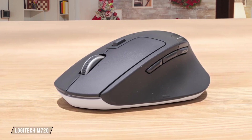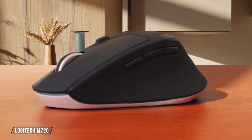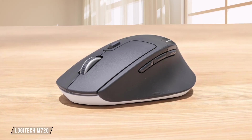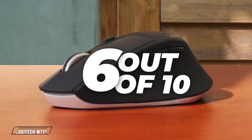Now, let's talk about the Logitech M720. It's a budget-friendly option with decent sensor latency for everyday tasks. However, its fixed CPI at 1,125 Hz polling rate makes it less suitable for competitive gaming or high-precision video editing. I give it a 6 out of 10 for its precision and accuracy.